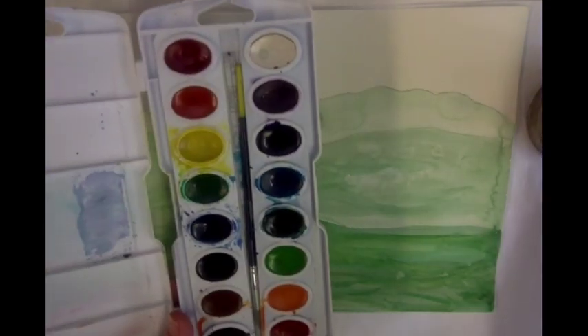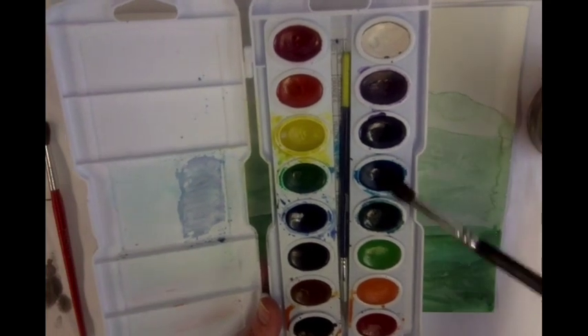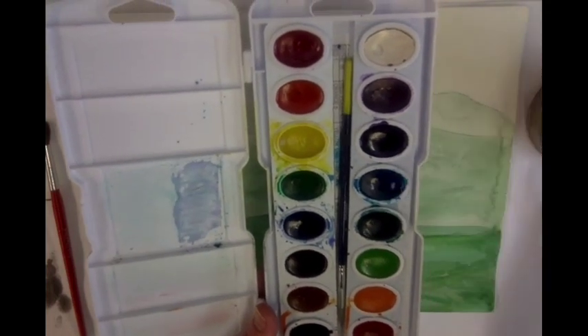First of all, remember to always get your watercolors ready by dropping just a little bit of water into the colors that you will be using.